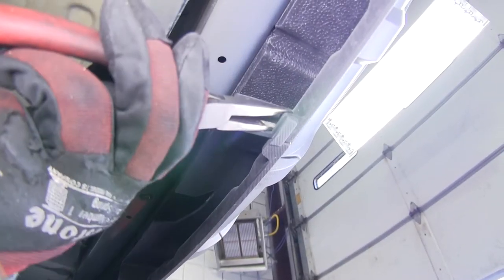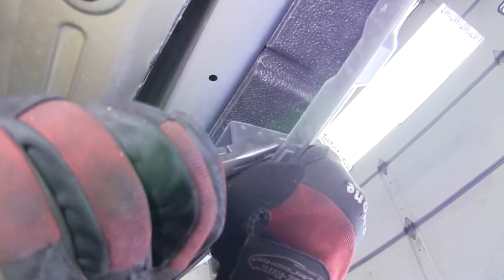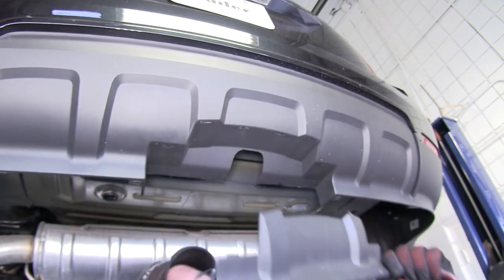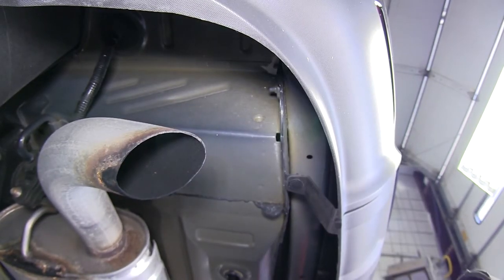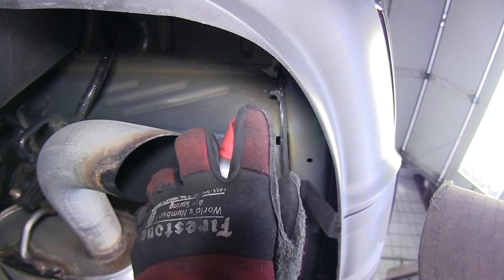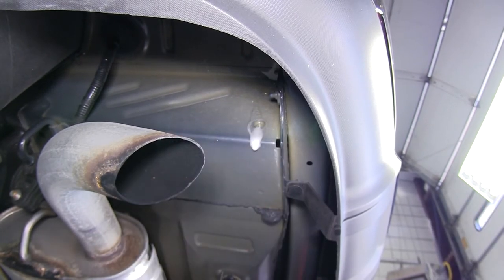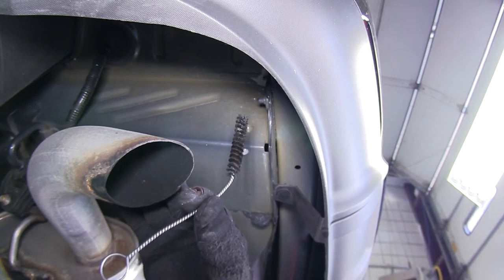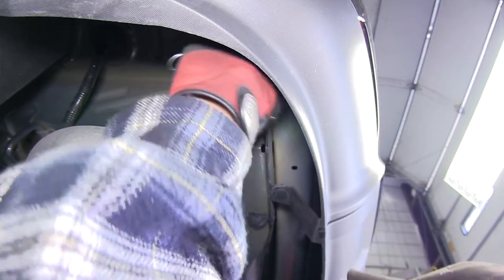First, before we install the hitch, we'll need to remove the rear fascia door. By pressing on the plastic pins underneath the bumper, we can slowly pry and remove the fascia door from the bumper cover. Before we attempt to install the hitch, we'll first clean out the weld nuts in the frames. To do this, we'll use spray lubricant and a half-inch nylon tube brush, part number 814092, and thoroughly clean out the threads of the weld nuts.